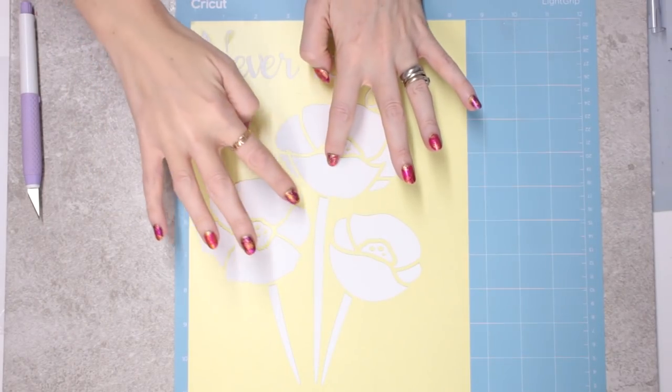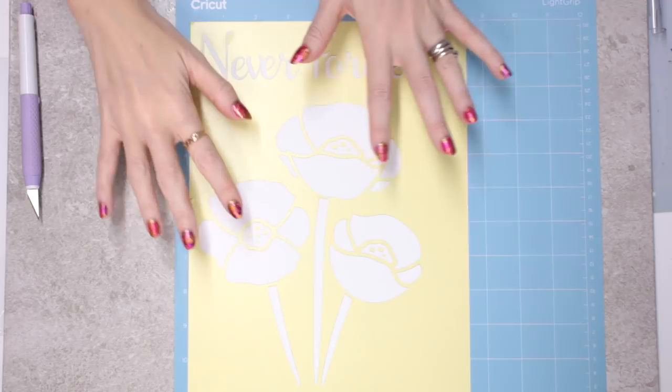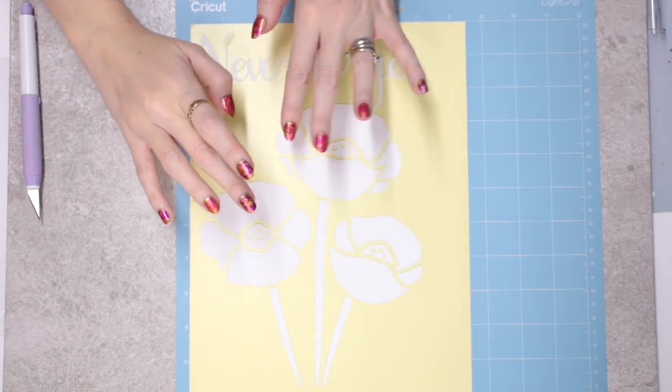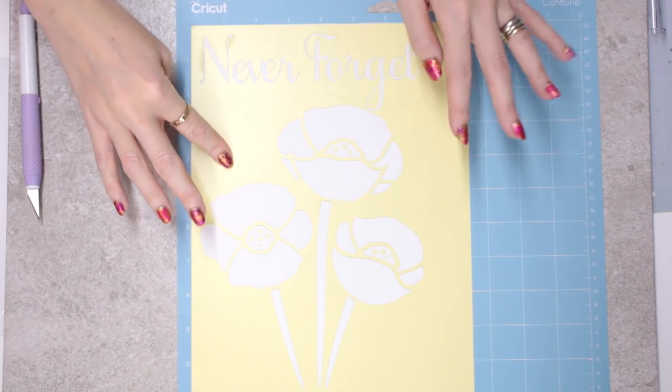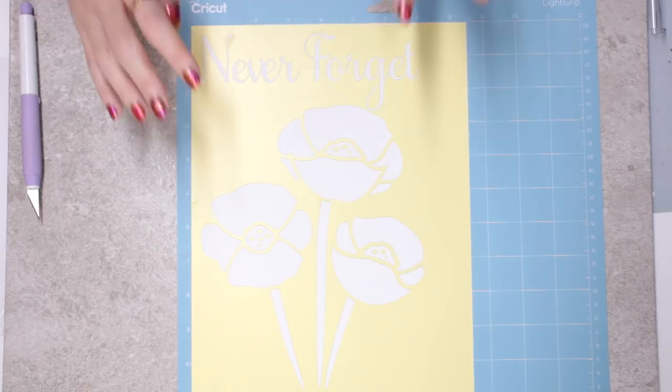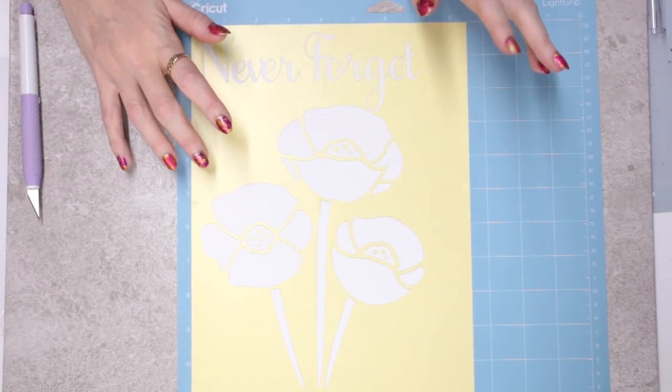We're then just left with our design, which has got both its white bit on, the sticky-sided adhesive, and the yellow layer. We've also got the yellow layer over the whole thing, and this is going to be important in a minute when we come to transfer.